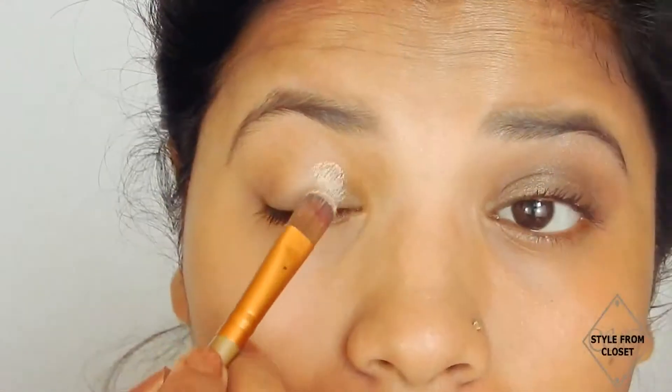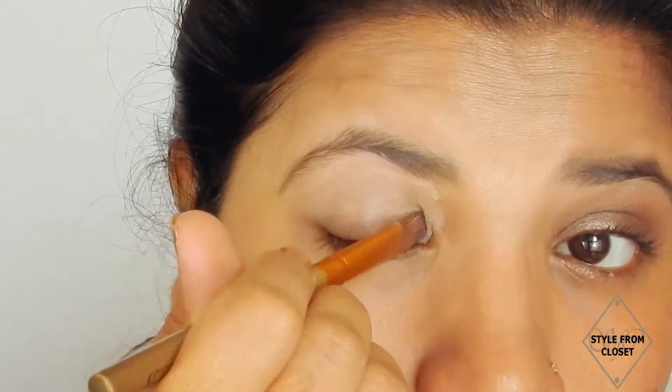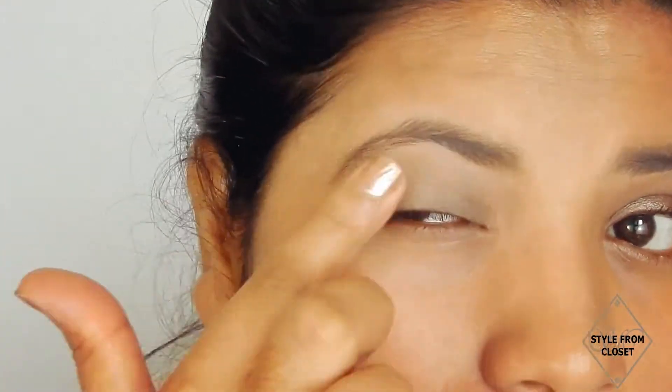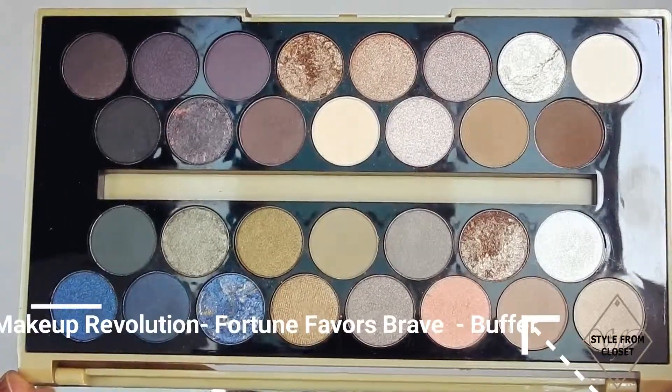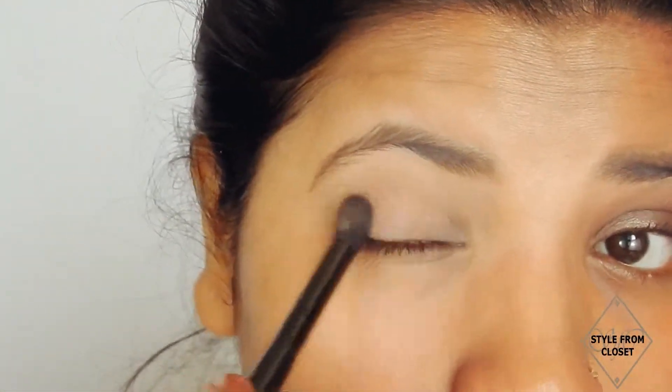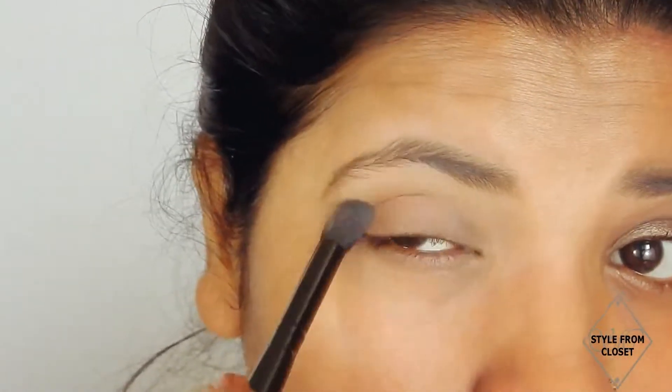Next, I will apply the eyeshadow primer on my eyelids and blend it using my fingers. Then, from the Fortune Favors the Brave palette, I will buff a pinkish-brown eyeshadow onto my eyelids using a fluffy brush.